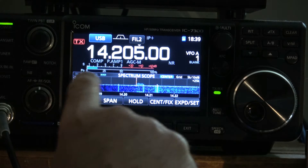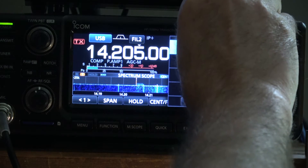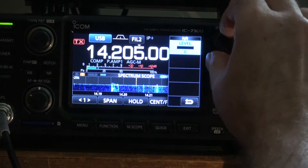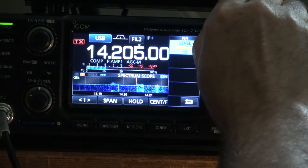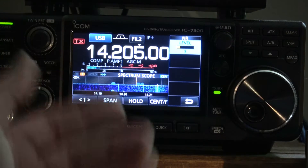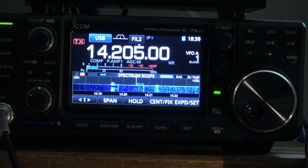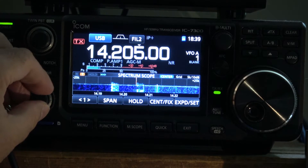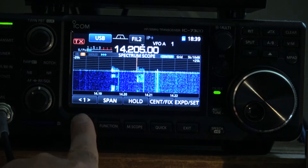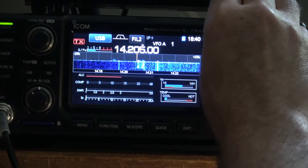So let's watch the S-meter. Wait for him to talk — come on buddy, talk. There you go. When you go all the way up and down on the noise reduction, the S-meter is not affected.